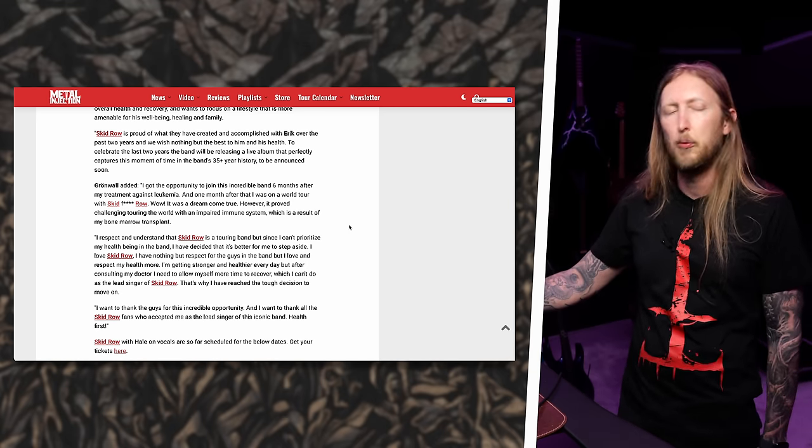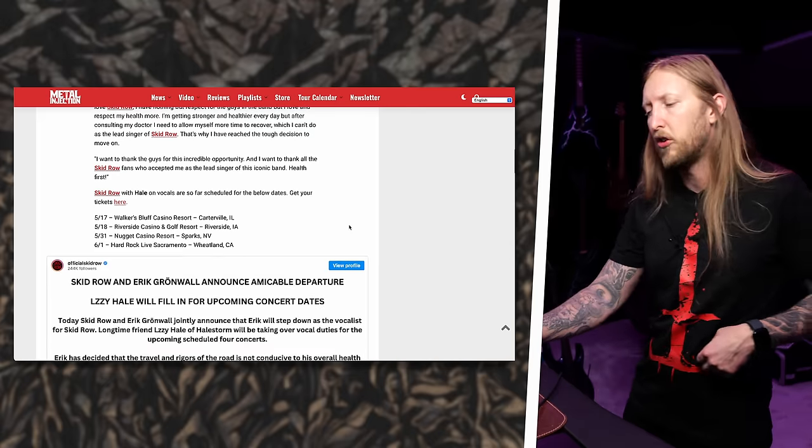Erik said: 'Since I can't prioritize my health being in the band, I've decided it's better for me to step aside. I love Skidrow, but I love and respect my health more. I'm getting stronger and healthier every day, but after consulting my doctor I need to allow myself more time to recover.' A very mature decision. Lzzy Hale, who has been on Coffee with Ola, is going to fill in for these four shows. It's gonna be tough to fill Erik's shoes — the only way to do it might be to bring back Sebastian back into the band.